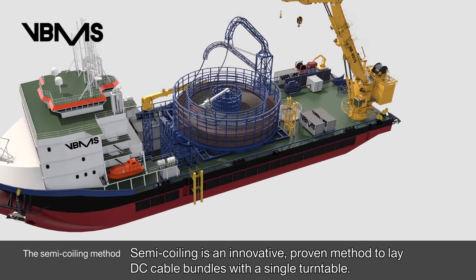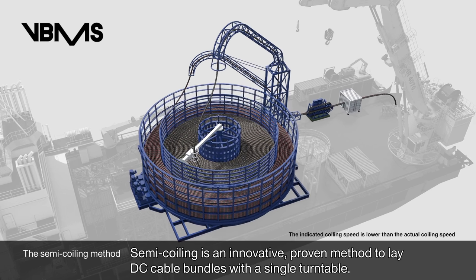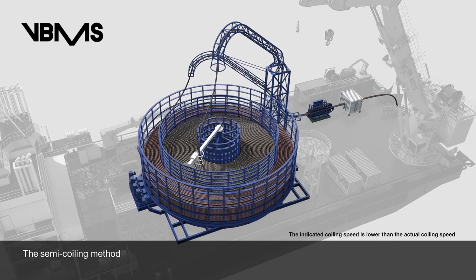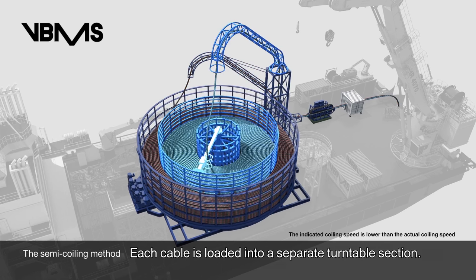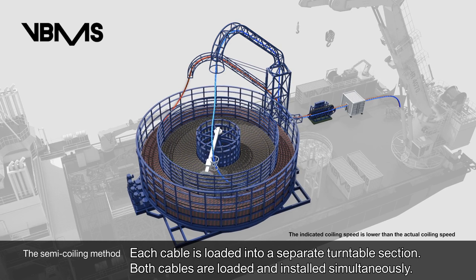Semi-coiling is an innovative, proven method to lay DC cable bundles with a single turntable. Each cable is loaded into a separate turntable section, and both cables are loaded and installed simultaneously.